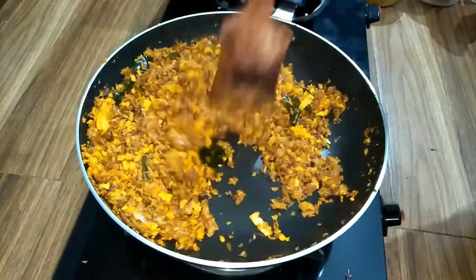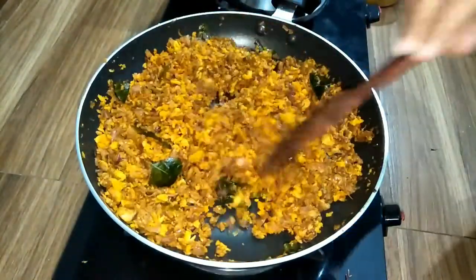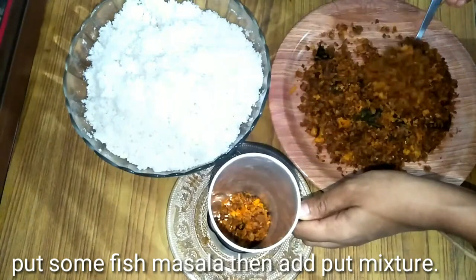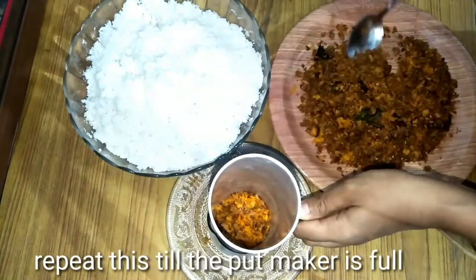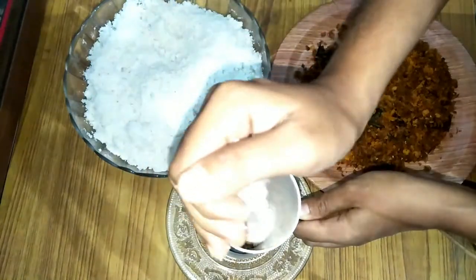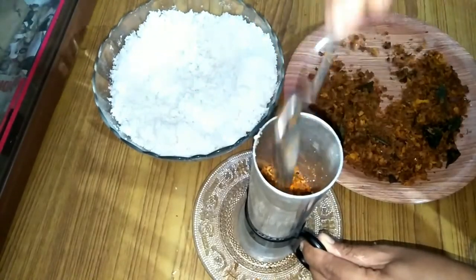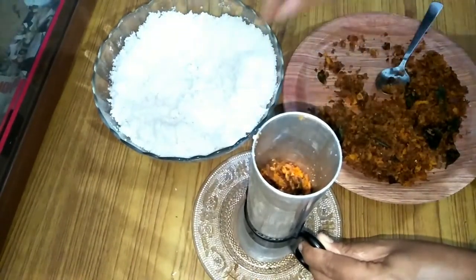I will mix it and put it in the pan. We will mix the taste and mix it up. If you mix it in a minute, you will mix the taste first.